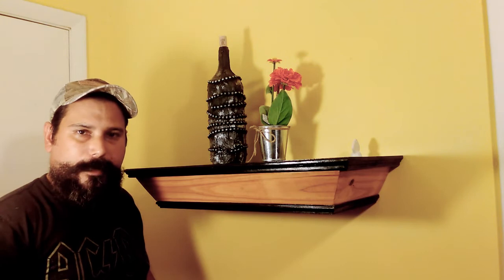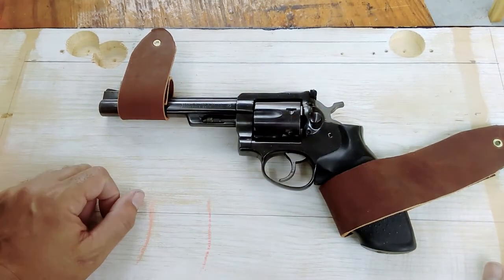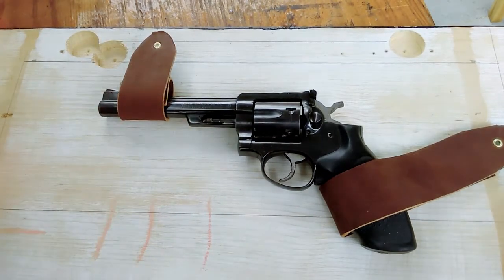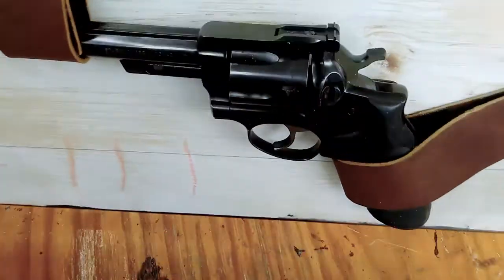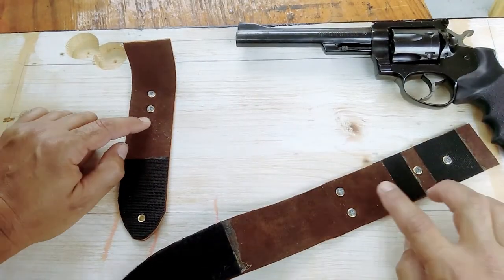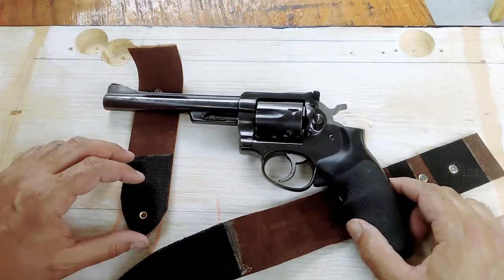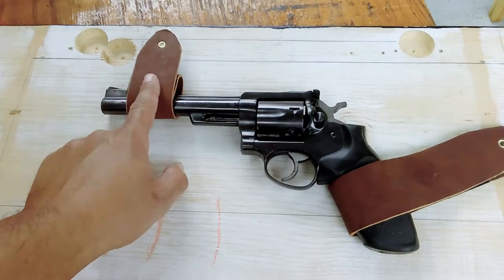So here are the leather straps I made for this particular case. They hold the weapon and have velcro — as you can see, it ain't going anywhere. I also added eyelets inside where screws hold the straps to the board.